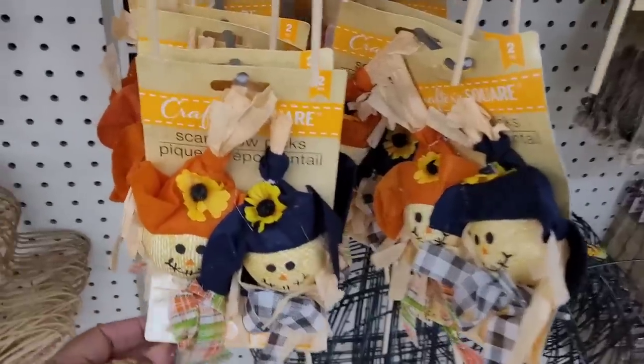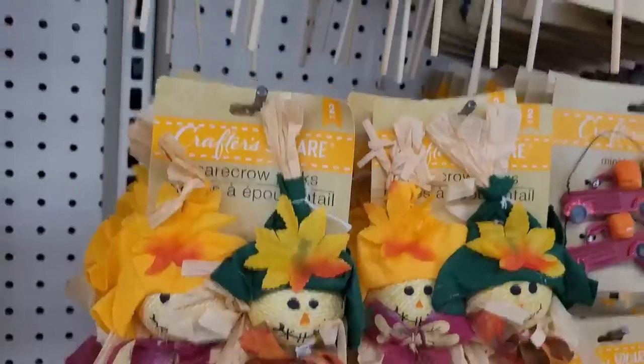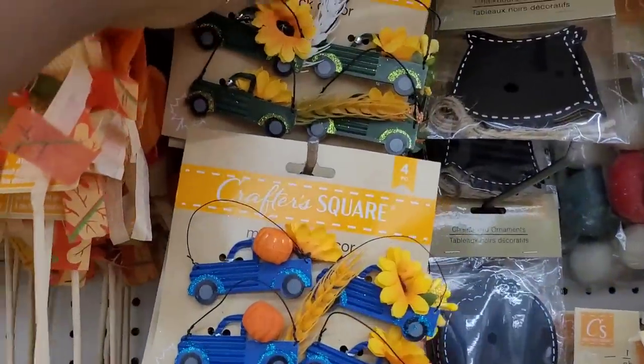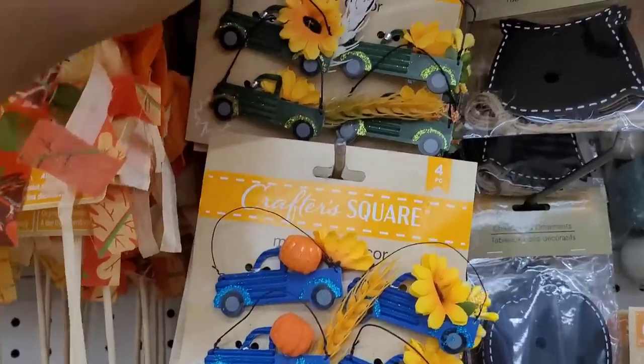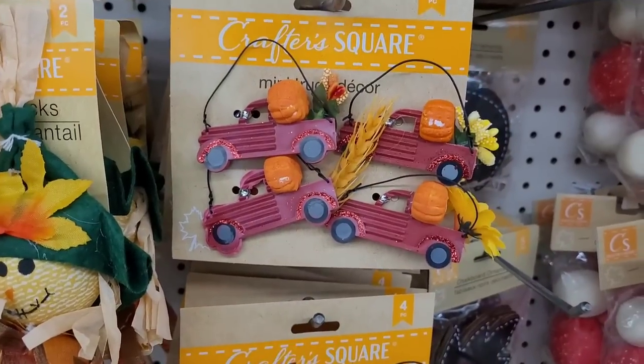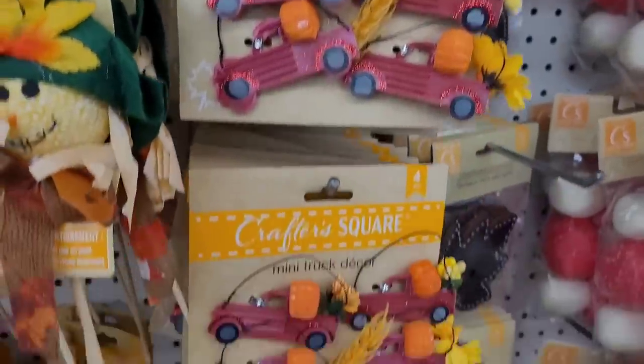Here's some scarecrow pigs right there. And then over here you have the mini truck decor in green, blue, and red — they have like a little pumpkin, maybe wheat, and sunflowers on the back.